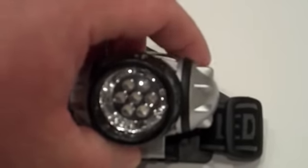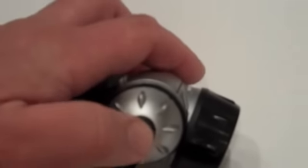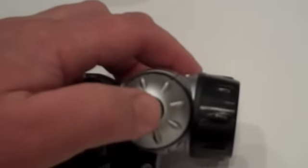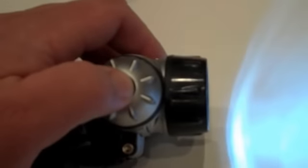What I like about it is it's got rubber gasketing anywhere that opens, even around where the bulbs are. Right here is your on-off switch — it's rubberized. And it's got dim, bright, and brighter settings.